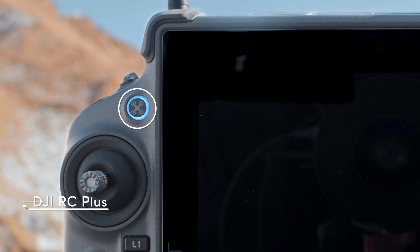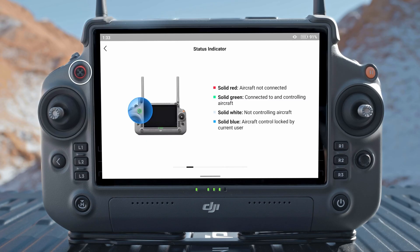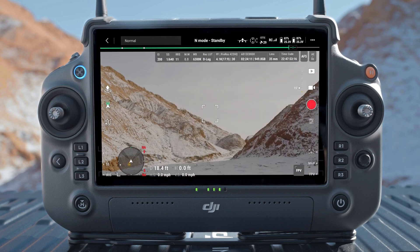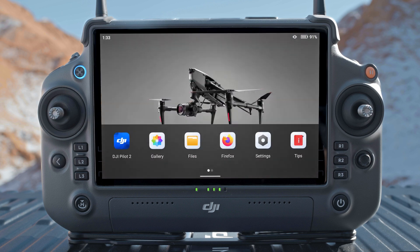The aircraft control button is used to take control of the aircraft and indicate aircraft control status. Solid red: the remote controller is not linked to an aircraft. Solid green: the remote controller is linked to an aircraft with control of the aircraft. Solid white: the remote controller is linked to an aircraft without control of the aircraft. Solid blue: control of the aircraft is locked by the remote controller. Blinking white: control of the aircraft is locked by an operator. Press once to return to the previous screen; press twice to return to the home screen.